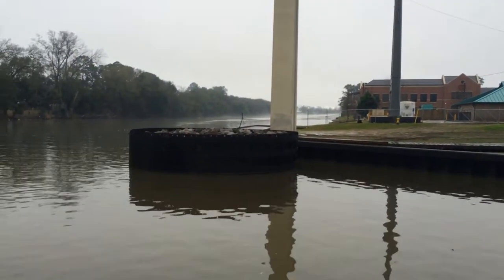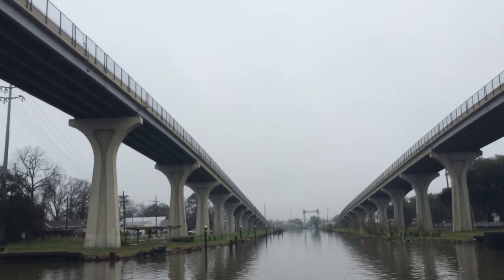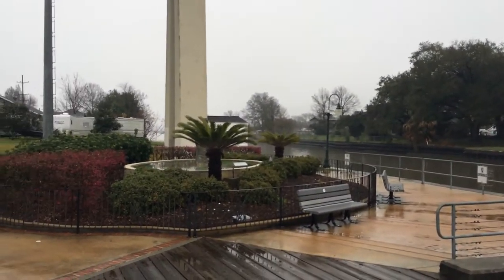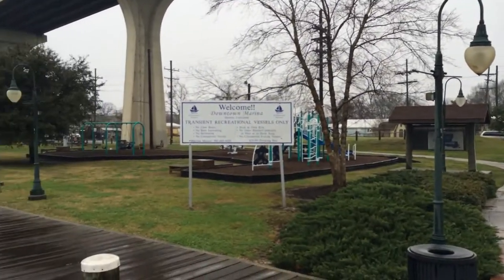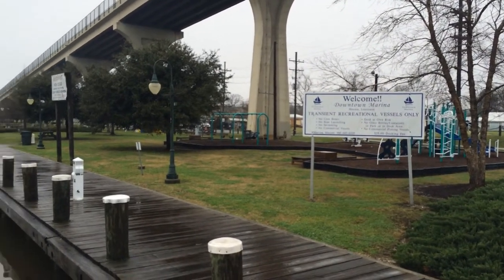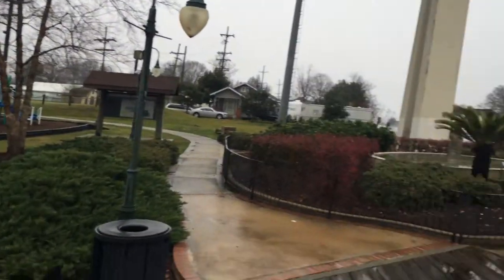Got a lot of fog this morning. Nice little public marina — kids can play. They got shore power here too. This is in Houma, Louisiana.